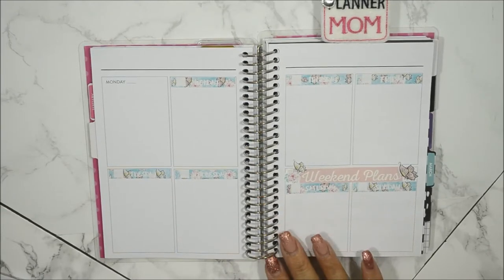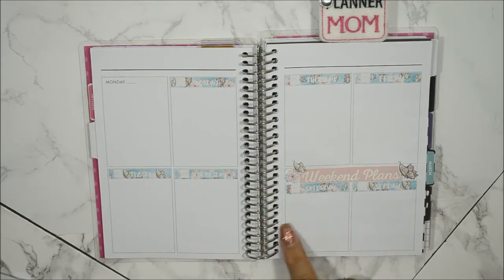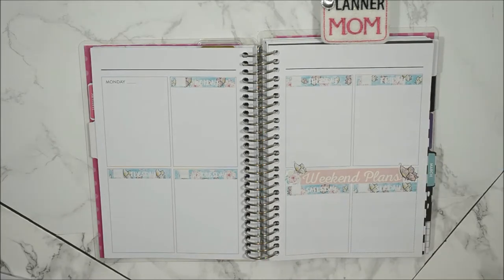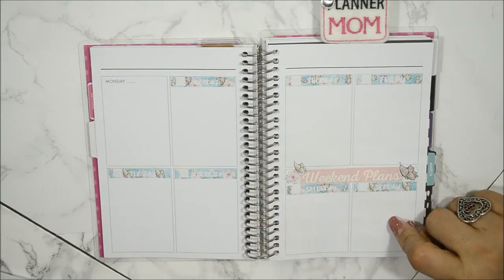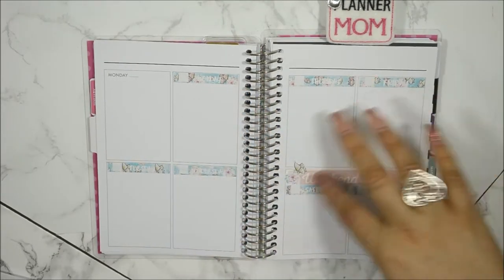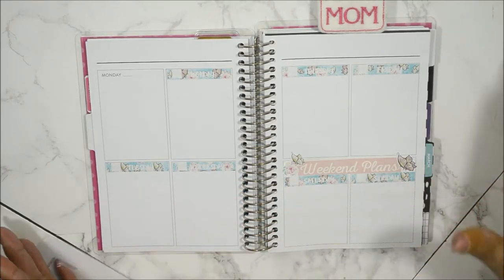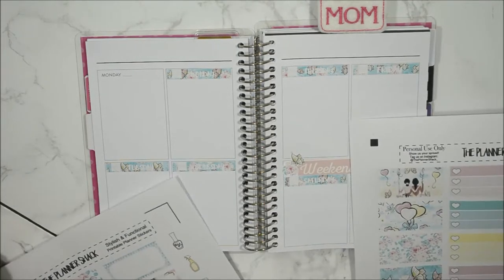Now that I've zoomed in, I think it looks pretty good. My weekend banner was a little too short — this planner is more than three inches wide — so to compensate for the empty spaces I put two deco stickers there, which I think looks cute. One thing that's a little off is that the note section has dotted lines versus the solid lines of the day boxes, but it's not a big deal. If that bothers you, it's something to keep in mind with this layout.